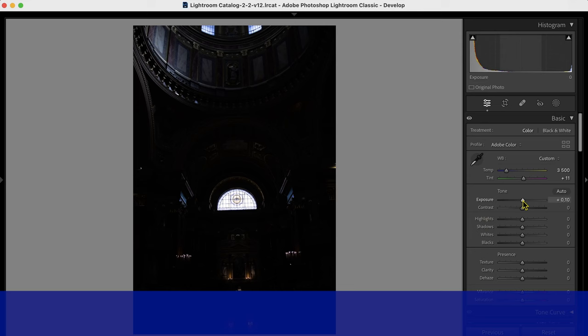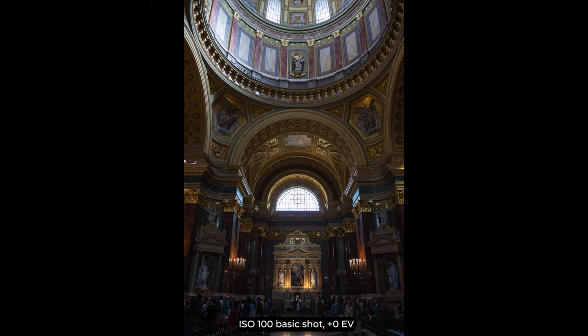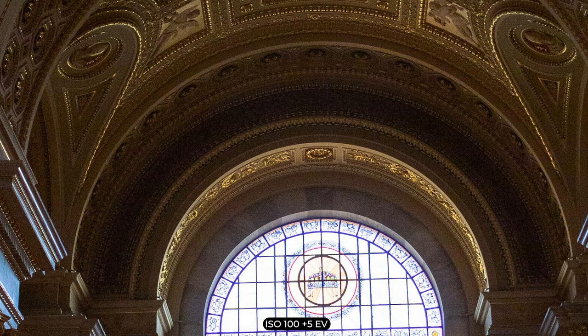Now let's have a look at the dynamic range. In this test I deliberately underexposed the scene at ISO 100 and then pushed it back up in Adobe Lightroom. The question is how much you can brighten up the RAW files without introducing too much noise. I was surprised that at ISO 100 the R10 could handle plus 3 stops of pushing up without any problem — there is hardly any noise. At plus 4 stops it's still pretty good. At plus 5 stops some purplish color cast appears and of course a lot more noise, but it's still usable. All in all this means that the R10 handles underexposure really well, making it a perfect choice for night photography.